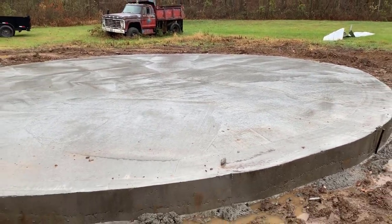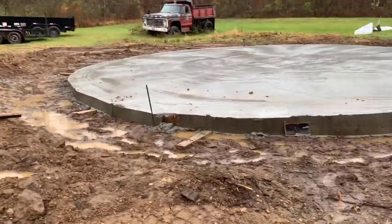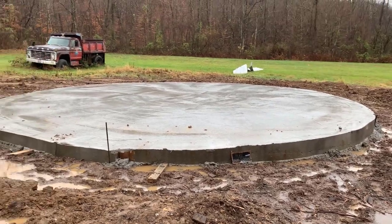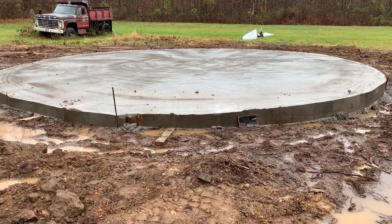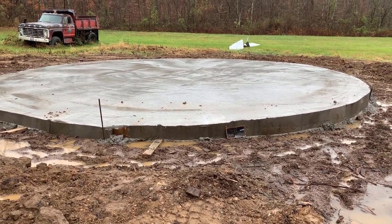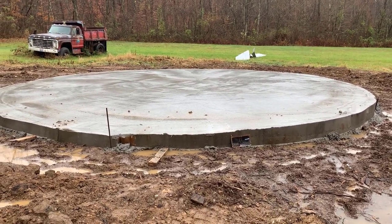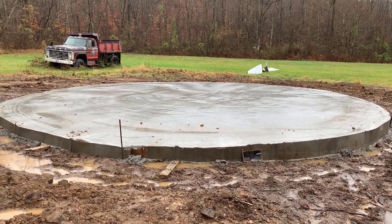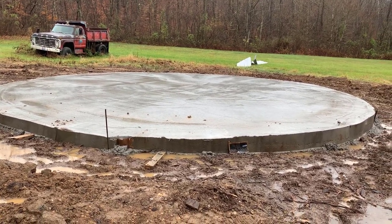This doesn't look very big when you're out here in the open — that's because there are no walls, and that's what happens. Your eyes just see far and wide and it just looks small within the landscape, but once those walls are up it'll be pretty big. Twenty-seven feet is pretty big. Thank you for watching, and we'll see you on the next video where the grain bin will be delivered and we'll get some video of that — very exciting. Give me a thumbs up, comment below, tell me what you think. Have a blessed day.